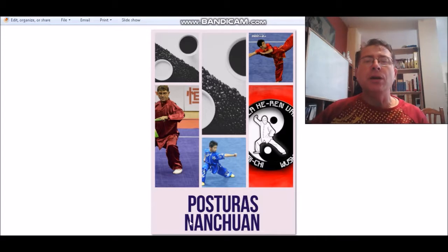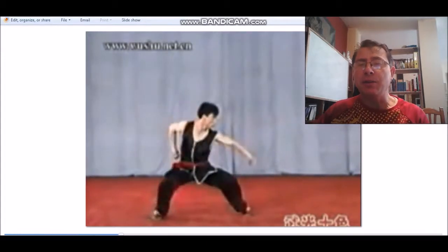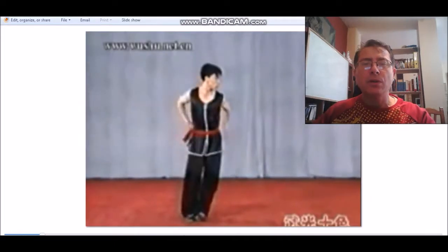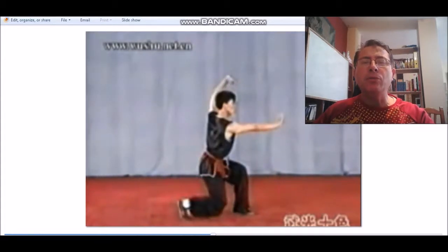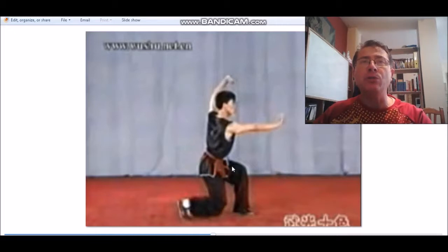Tenemos tres posturas que se van a ver en los estilos del sur, en Nanchuan. El Mabu y el Gombú van a ser exactamente igual, el Pubú también, el Shubu también. Pero tendremos el Chilongbu con el código 57, en el que la cadera queda al medio de la pierna, la rodilla no puede tocar el suelo y la pierna debe estar siempre lo más cercana posible a la horizontal. No se alcanza en este caso por la postura y para que la rodilla no alcance el suelo, pero debe acercarse lo más posible a la horizontal.